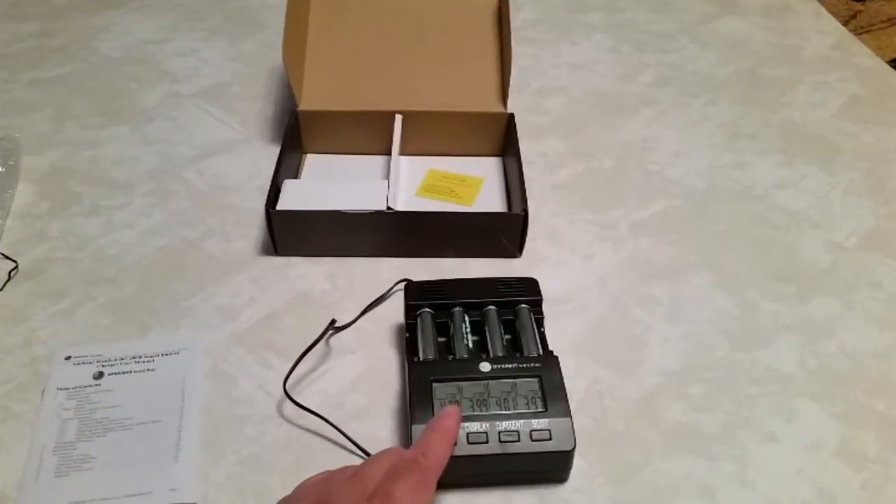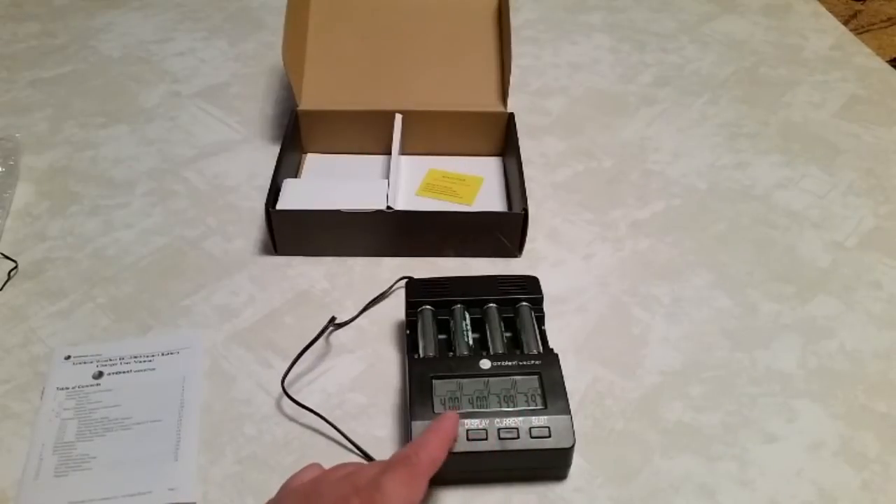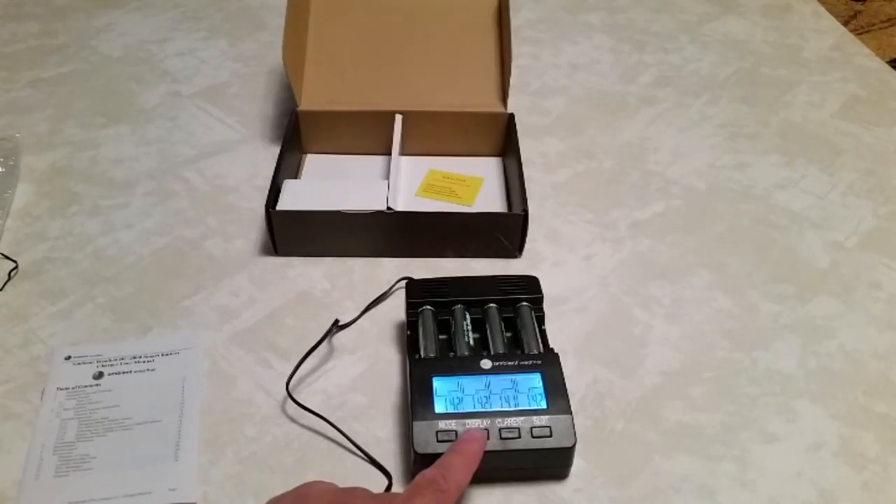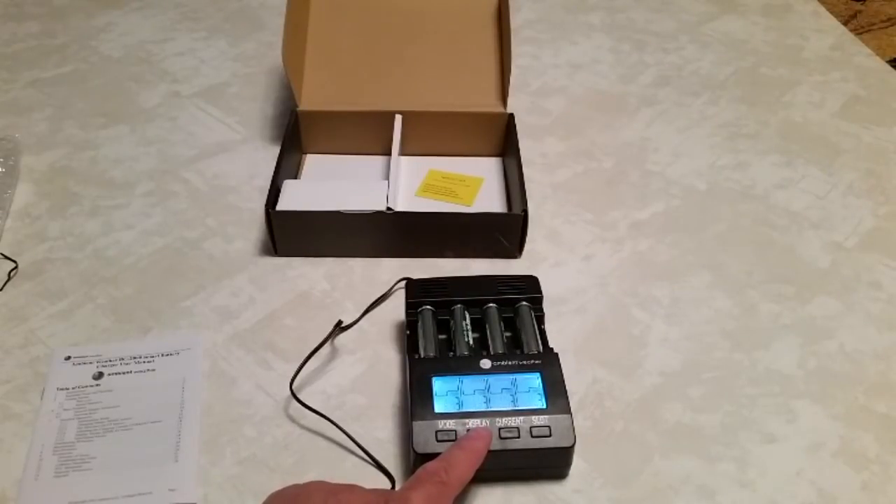Right now it's displaying the individual milliamps in each battery: 4.0, 4.00, 4.00, 3.99, 3.99. Going through other display modes — there's voltage: 1.42 volts, 1.43. Here's milliamps for charging. And how many minutes it's been in the charger.